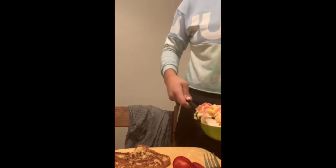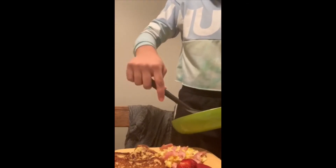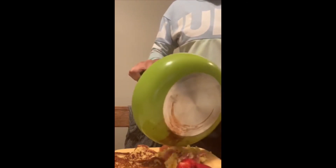So I'm just going to add my eggs on the side. Okay — it actually looks pretty good though!